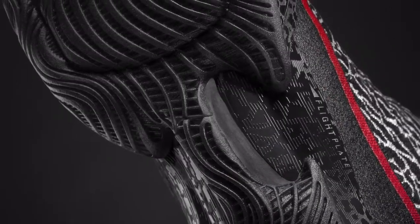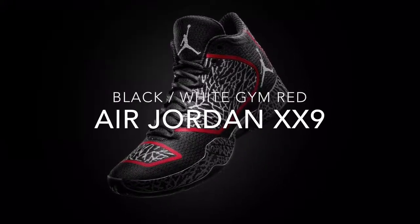So all in all, I love the Jordan 29. I was very pleased with the weight, the materials, the way it fit my foot right out of the box. Excellent shoe.